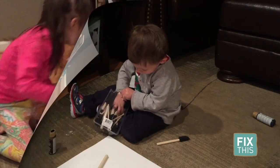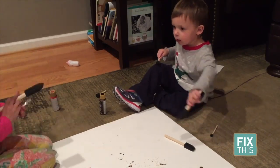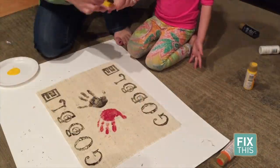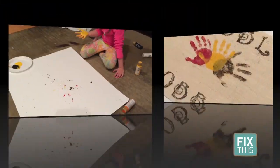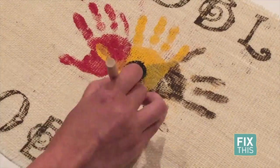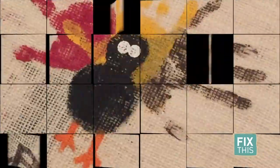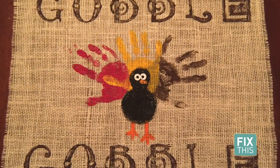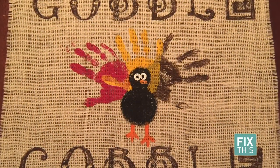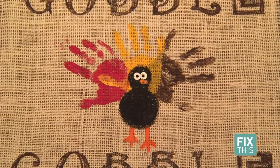This was probably the toughest part of the project for me. Finally, time for the yellow hand print — that one goes in the middle. Once all the hand prints were dry, I painted the body, feet, eyes, and nose of the turkey. I have to say each turned out so cute and I now have a fun memory to keep of Thanksgiving 2016.